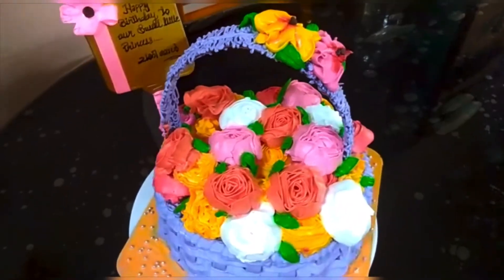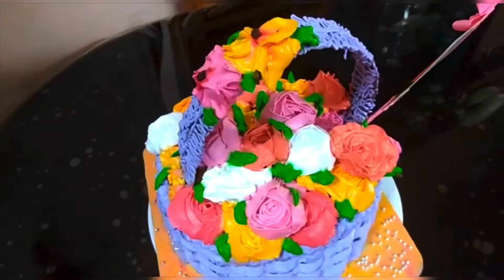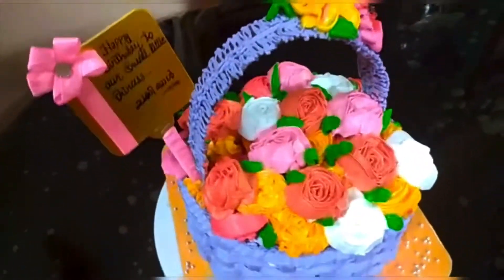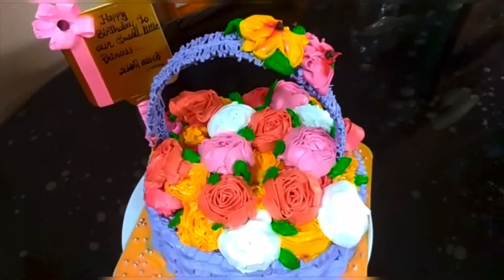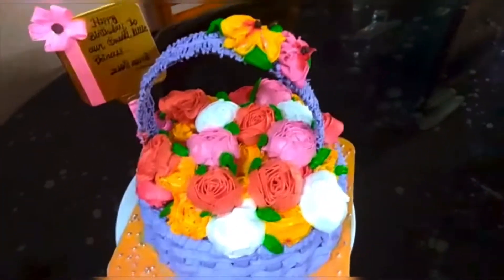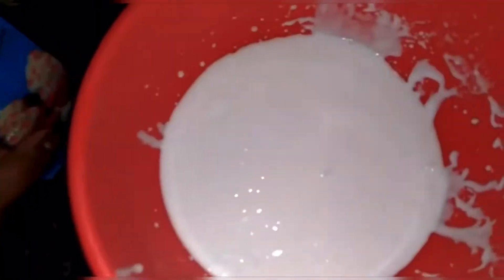This is a flower basket cake. This is for a birthday party. This is a gift. This is a symbol — like a tree, like a flower.